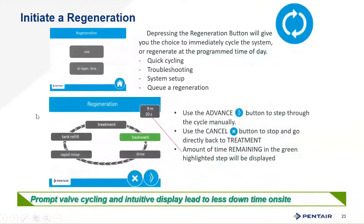You can initiate a regeneration just by holding the regeneration button on the first screen, then select 'now' or 'at regeneration time.' If you're troubleshooting and stepping through cycles, hit the regen button to skip through — but wait until the motor finishes and stops running before hitting it again, to make sure you don't skip a position by double-tapping. Then hit X to cancel.